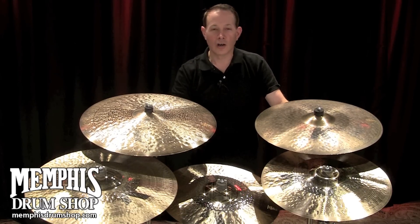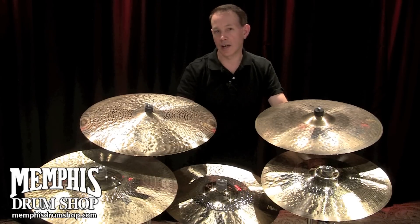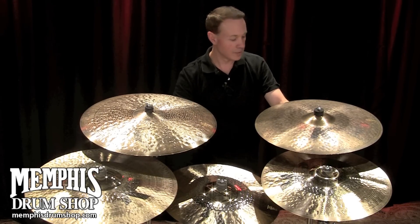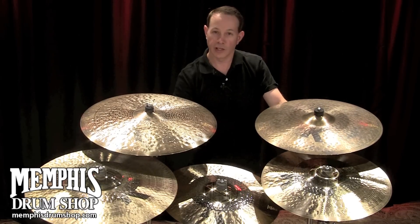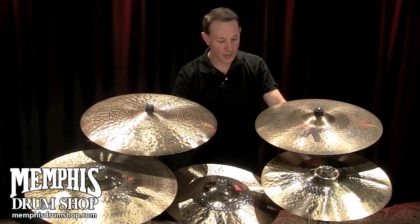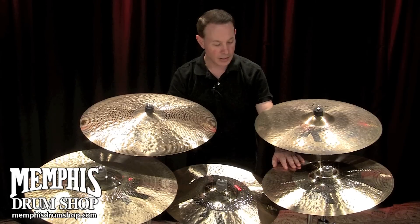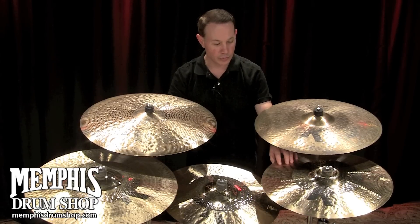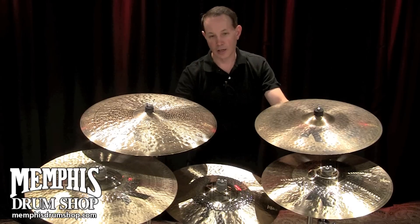The K-Customs are a derivative of the K-Zildjian line, but there are several different designs that live in the K-Custom series — such as this organic ride, where it's heavily hammered and buffed on the bottom but not on the top. We also have the K-Custom Hybrid, which has a polished area and then a traditional finished lathe area, and we get certain design characteristics out of that.